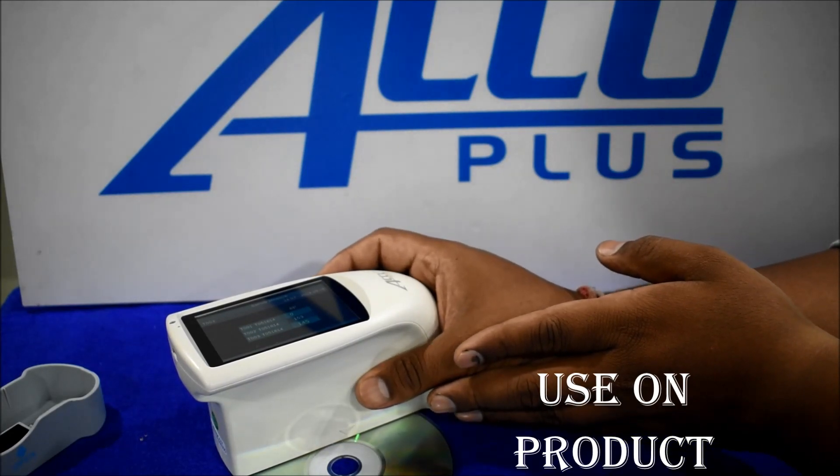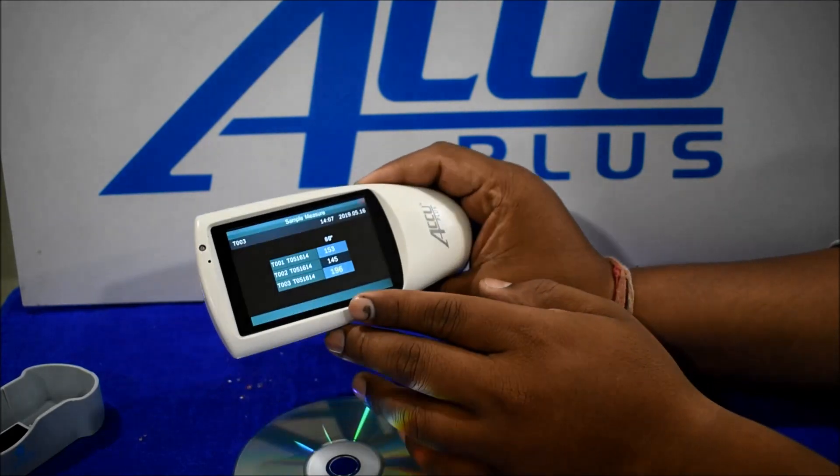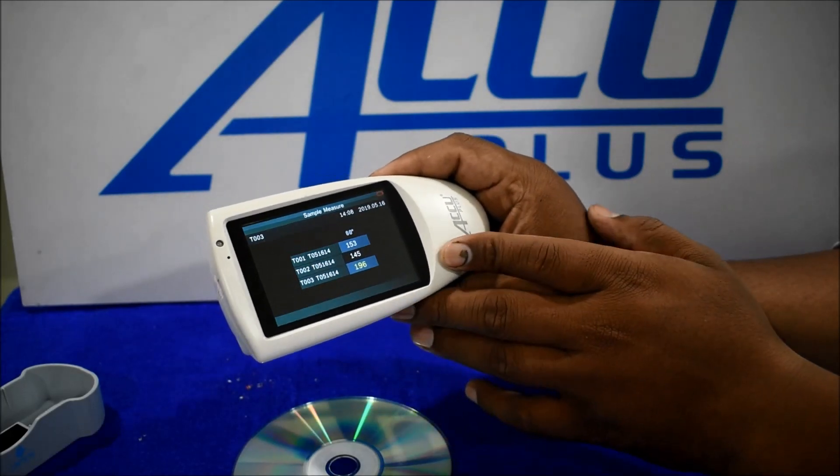To check gloss on a CD, put it down and place the meter one time only, then we got a reading of 196.